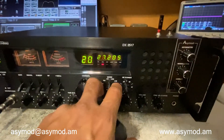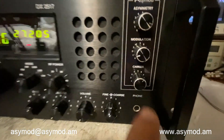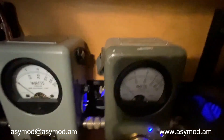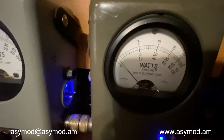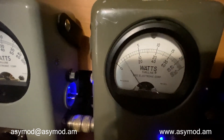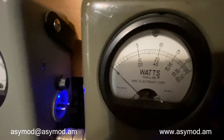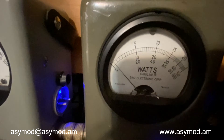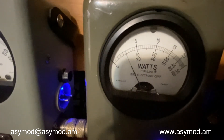And now we can try AM. On AM, your carrier is controlled by the ACMOD. So right now we have it set for one watt. And of course we can vary that to whatever we want. You can pretty much set it anywhere you want to — half a watt, one watt, two watts, three watts, five watts, ten watts.